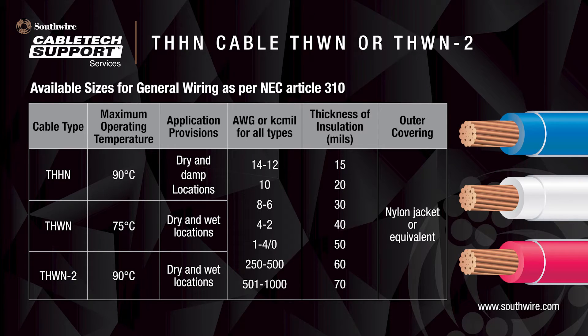The National Electric Code gives guidance on where THHN, THWN, and THWN-2 cables can be used in Article 310 for general wiring. This article also describes the available size range. It can be made as small as 14 AWG up to 1,000 KC mil. Cables must provide PVC insulation with an overall nylon jacket or equivalent.